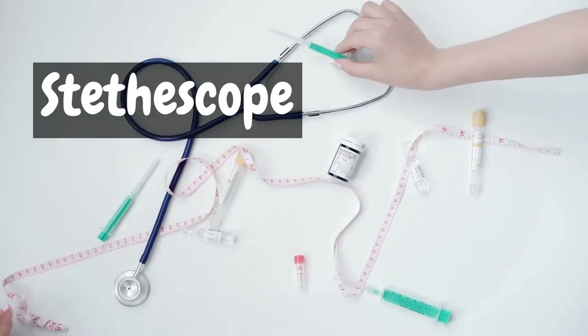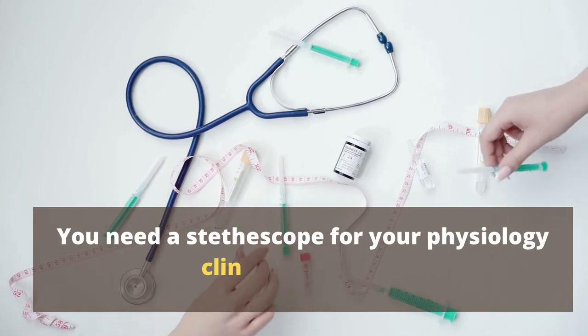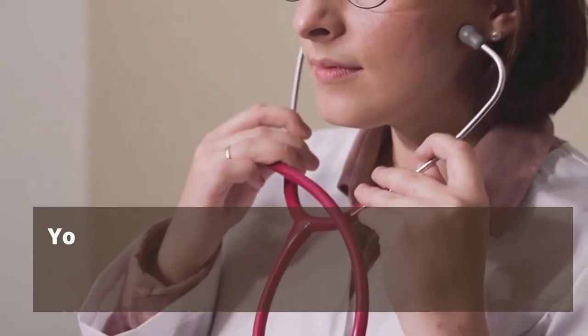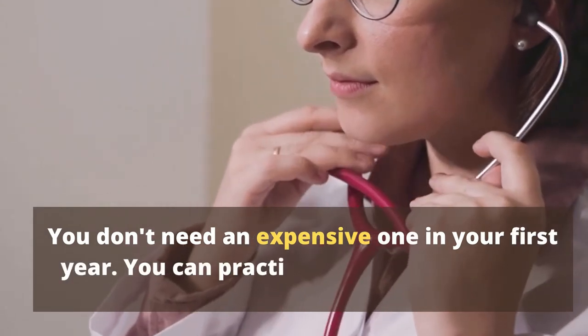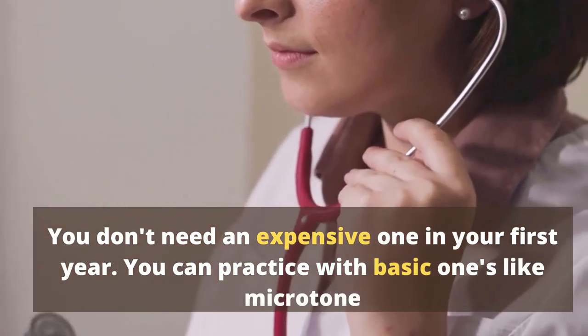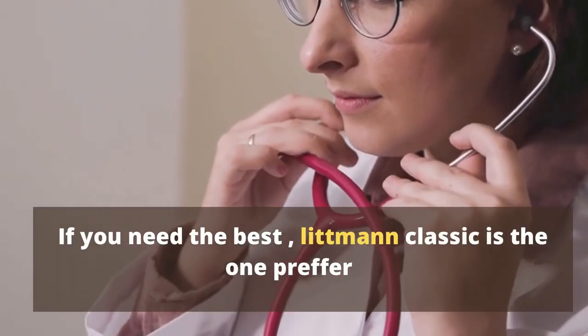Stethoscope. You need a stethoscope for your physiology clinical practicals. You don't need an expensive one in your first year — you can practice with basic ones like Microtone. If you need the best, Littmann Classic is the one preferred.